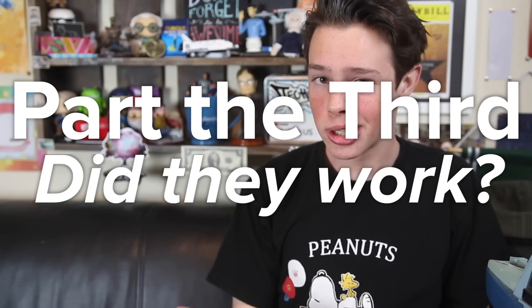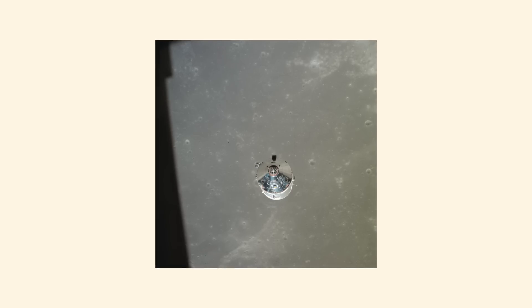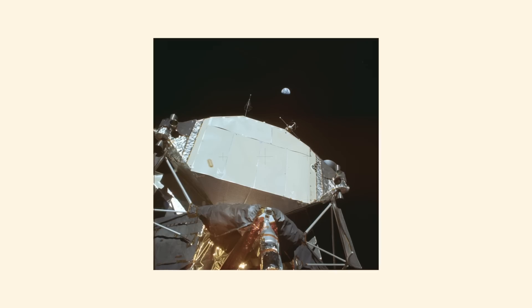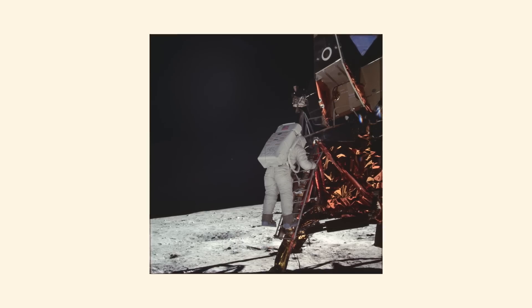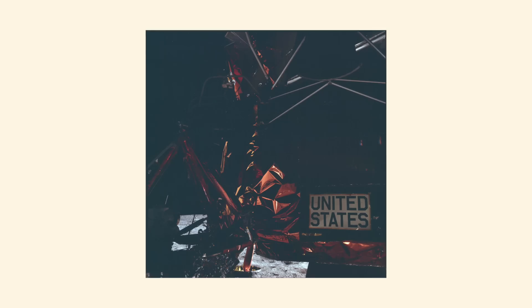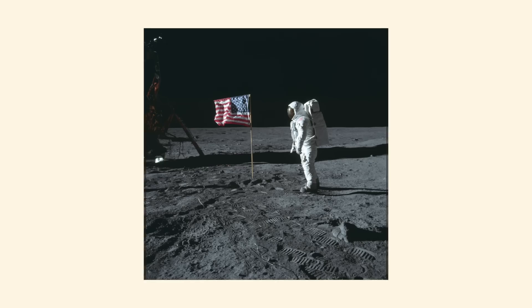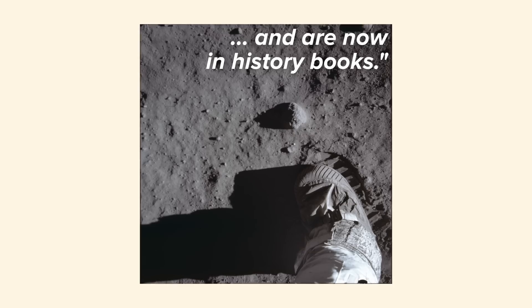Part the third: did they work? Yes — the Hasselblads were a resounding success. As Buzz Aldrin wrote in his autobiography Magnificent Desolation: 'The photography on the moon was one of those things that we had not laid out exactly prior to our launch. NASA's public affairs people didn't say, hey, you've got to take a lot of pictures of this or that. Everyone was interested in the science, so we did the science and the rest of it was sort of gee whiz. But those pictures became the storyboard of our adventure that the public got to see and are now in history books.'